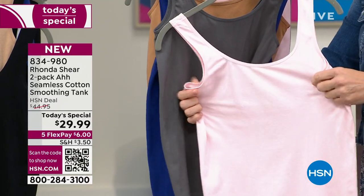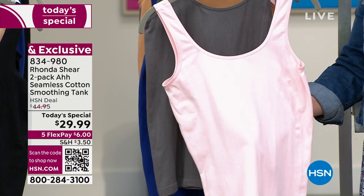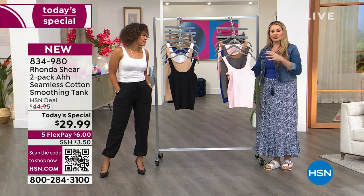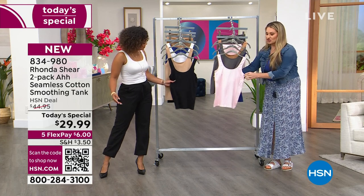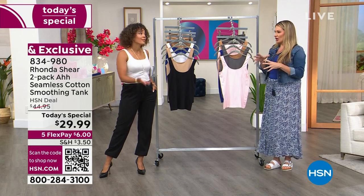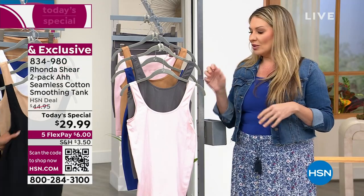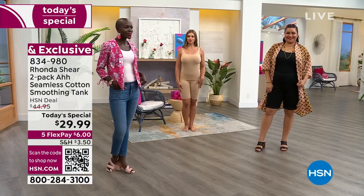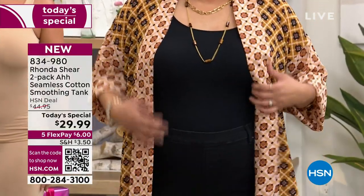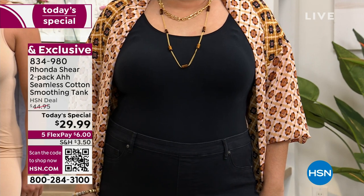We added cotton, nylon, and spandex — the nylon gives that recovery and bounce-back. Cotton is a high commodity; it's definitely costly to put this much cotton in, but we made sure the perfect combination means it will never lose its shape. You can wash and dry it — it's easy, color safe, and no pilling. We put these through the wringer with extensive wash testing and lab testing to make sure they stand up, just like Ronda's bras that last forever.